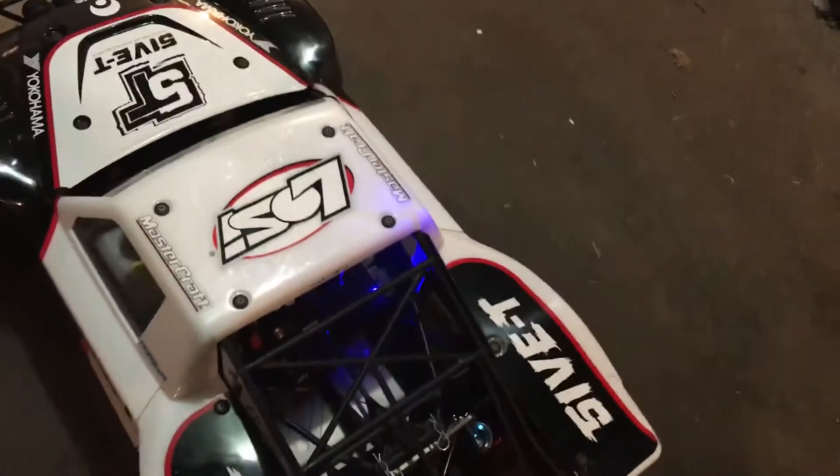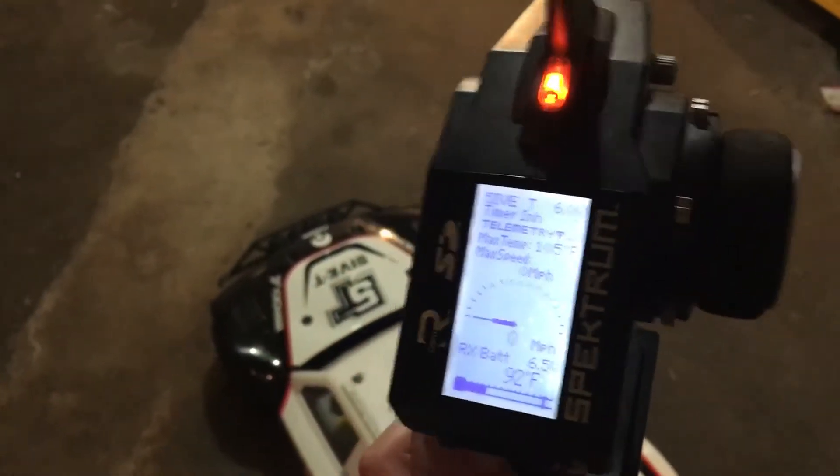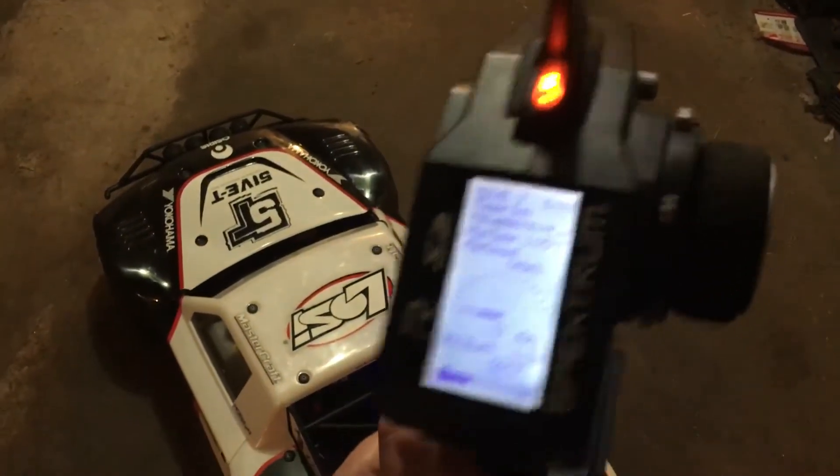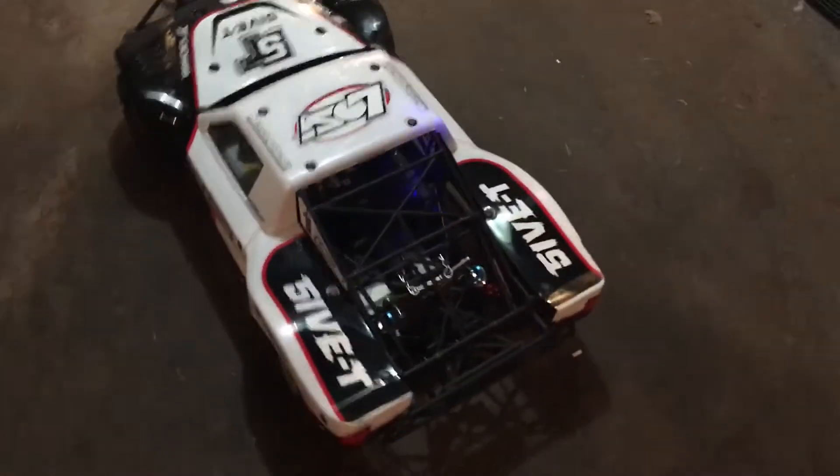Let's do demonstration number two. I'll put my hand in here and start this beast up again. Now, second scenario: the receiver voltage goes off before your battery pack does. I'm going to demonstrate that by turning my radio off. Truck is off — it kills the engine.